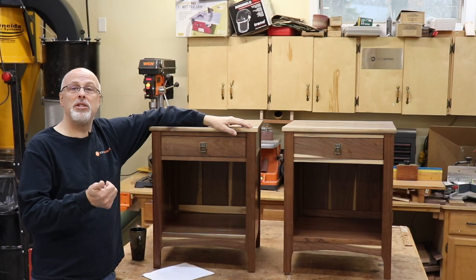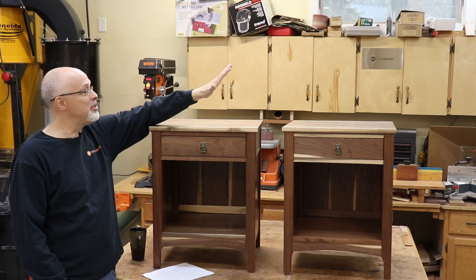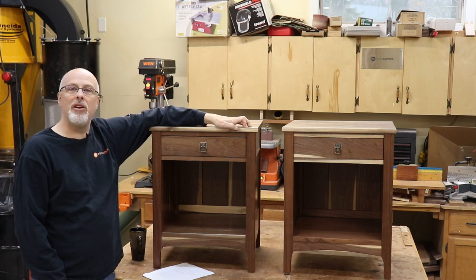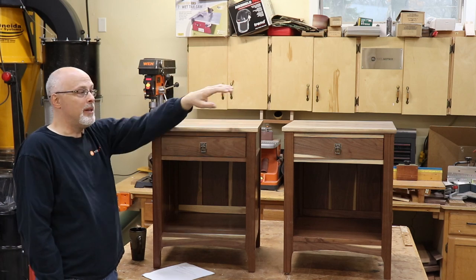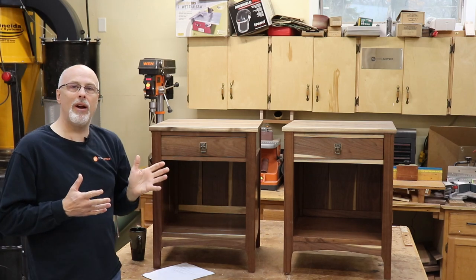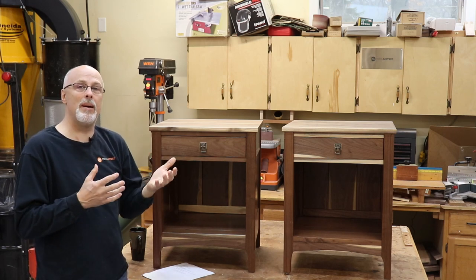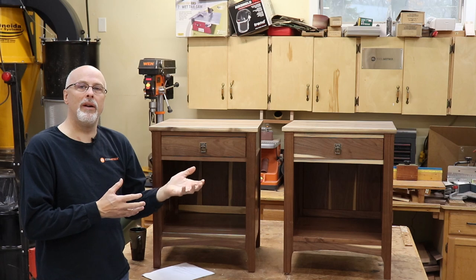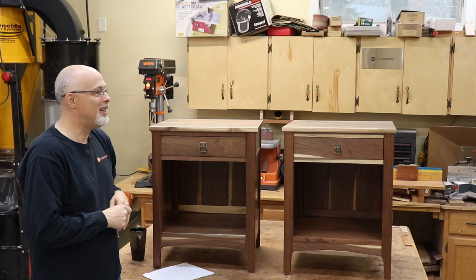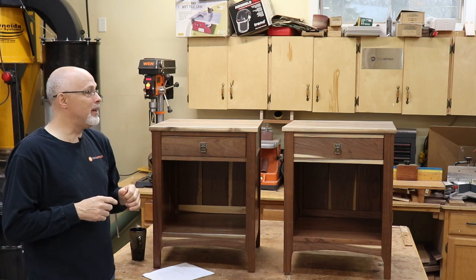First, the materials. I used air-dried walnut that was cut down about ten-plus years ago by Matt Collins, and it is just one of my favorite materials to work with. I like air-dried in general, but particularly in walnut because my daughter wanted some sapwood to show in the project. Air-dried walnut has a much better contrast between heartwood and sapwood. Normally when they kiln-dry walnut, they steam it to blend together the colors of the sapwood and the heartwood — I like that contrast, I like it to pop.